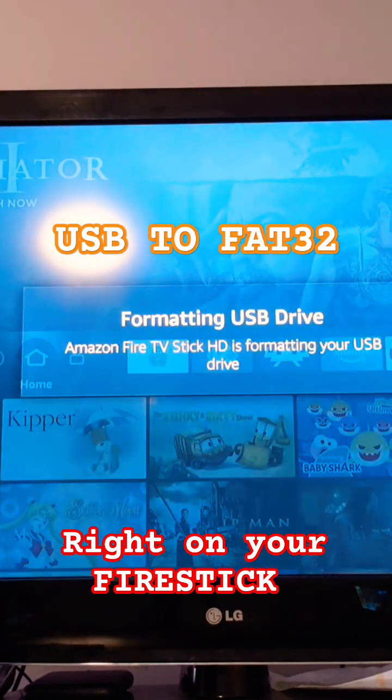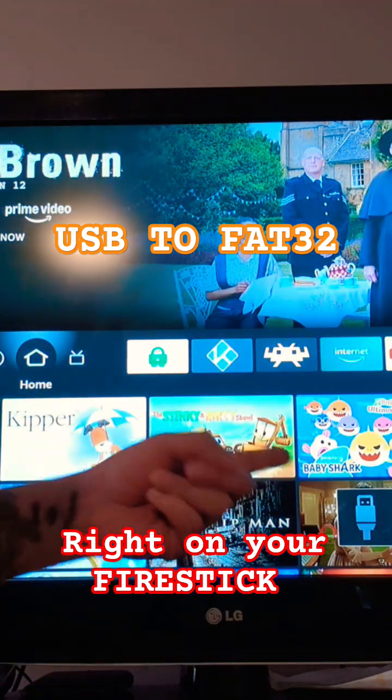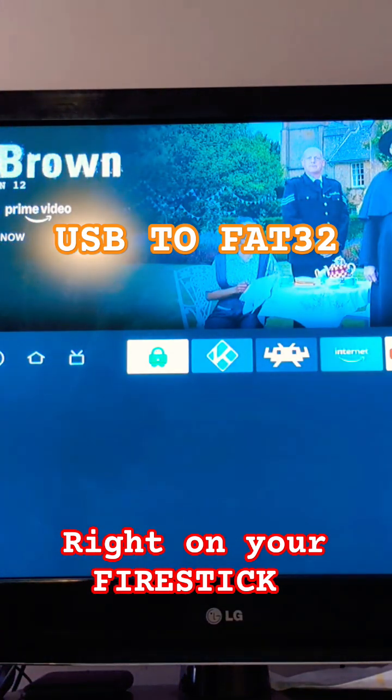Yes. Quick and easy — it's formatting. It already says it's done. Sometimes it can take a few minutes longer; that's happened to me before, but that was quick and easy.